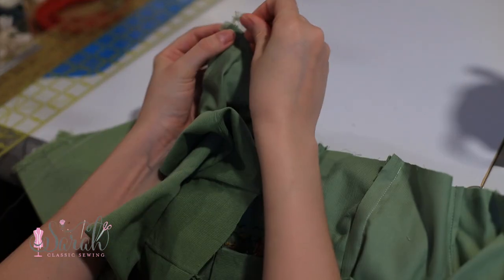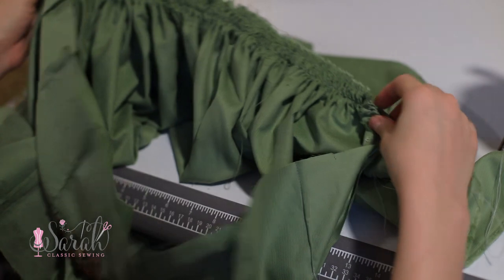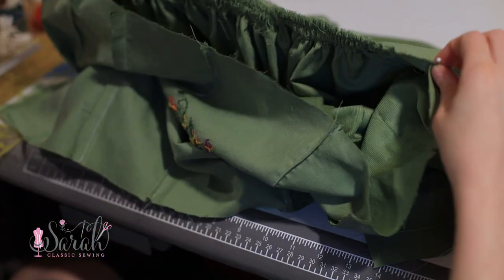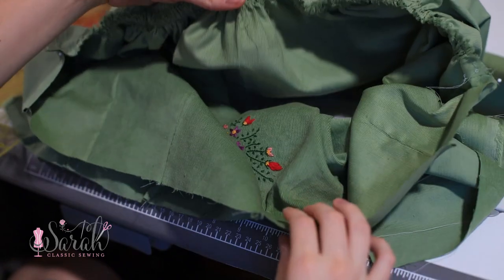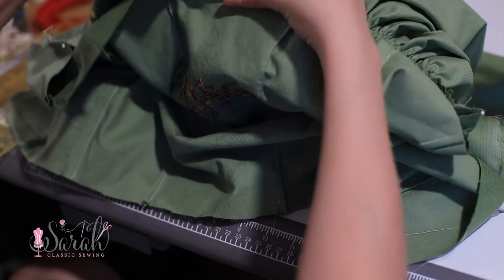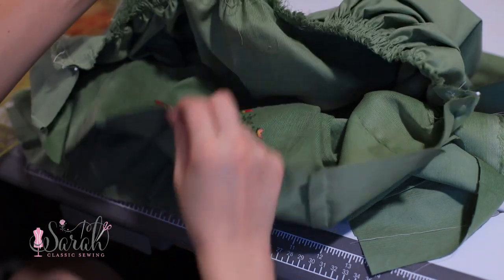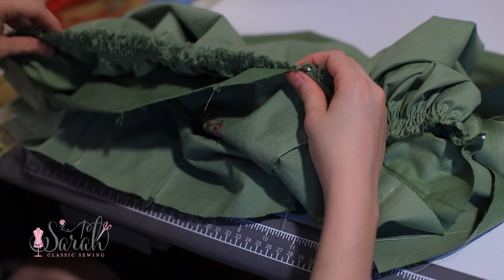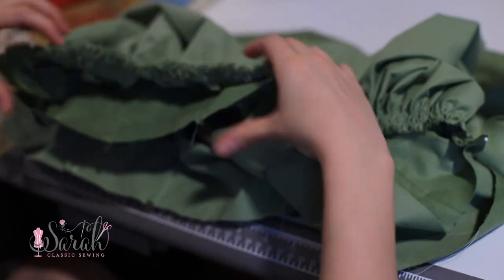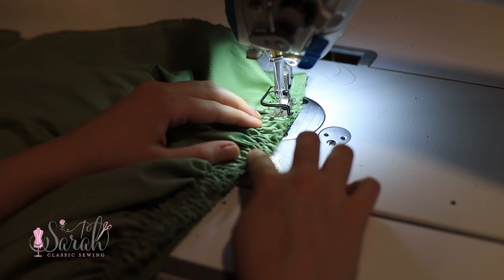I pin one end of the skirt to the bodice — leaving the lining out at this point — putting the skirt right sides together with the bodice. I pin one end, then the other, then center front to center front of the skirt to center front of the bodice, then the side seams of the skirt to the side seams of the bodice, adjusting the gathers so everything is evenly distributed. Then I sew the two together using a half-inch seam allowance.